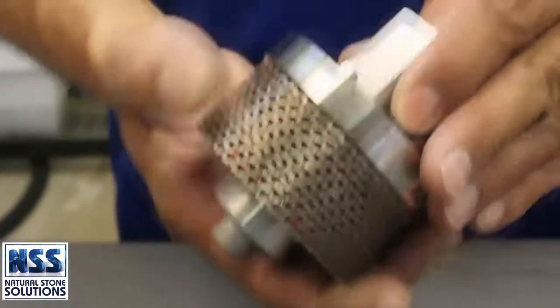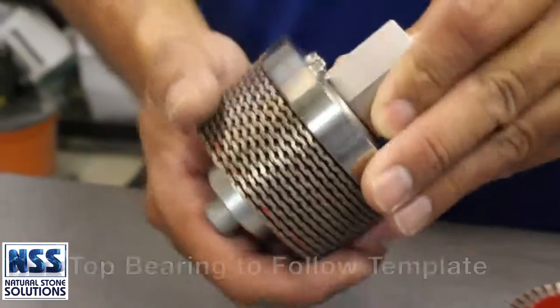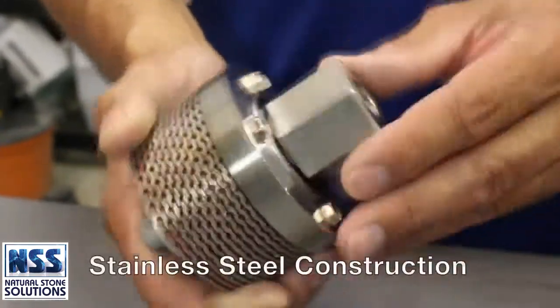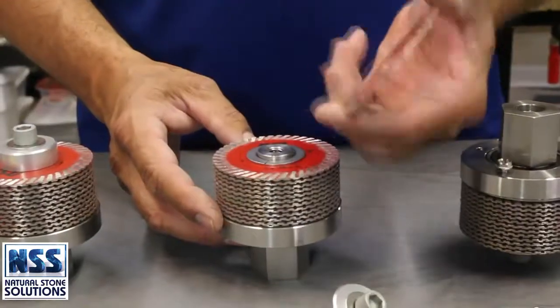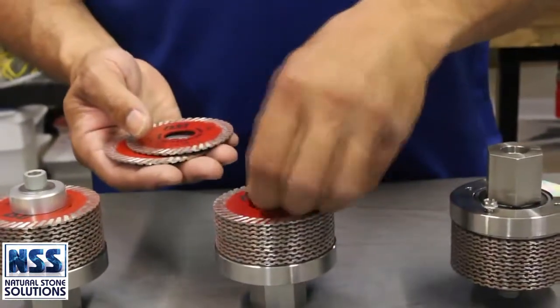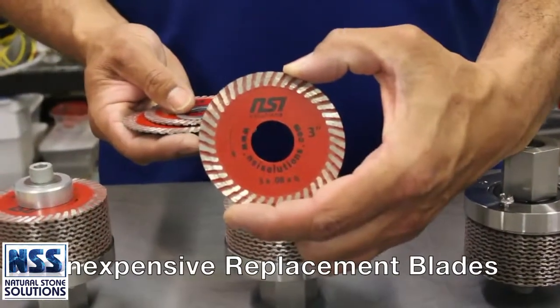The Rapid Z-Cut that we use with the Sink Bowl has 12 stacked 3 inch diamond blades and a top bearing to follow the template. It utilizes stainless steel construction and corrosion resistant hardware. Because of the stacked blade design, you can rearrange the blades to correct apple coring for the best possible blade life. And inexpensive replacement blades are available.